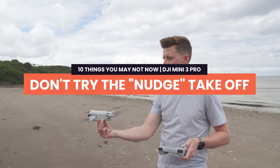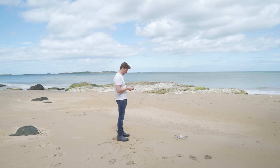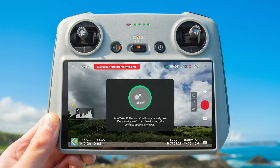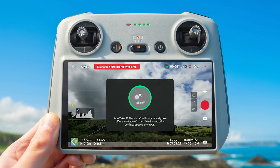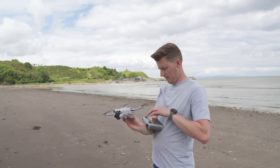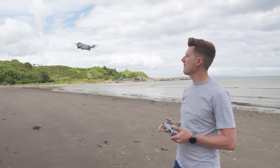Don't try the nudge takeoff. There are two standard takeoff methods for the DJI Mini 3 Pro. The first is auto takeoff — place the drone on the ground, press and hold auto takeoff in the DJI Fly app, and the drone rises automatically. You can also hand launch using auto takeoff, which is great for sandy beaches. The second method is manual takeoff: push the sticks downward and inward to start the propellers, then hold up on the left stick until the drone hovers. If you release the left stick too soon, the drone can fall.